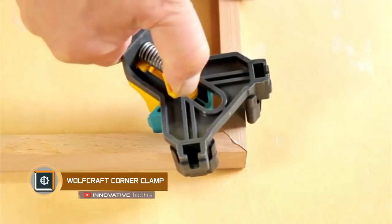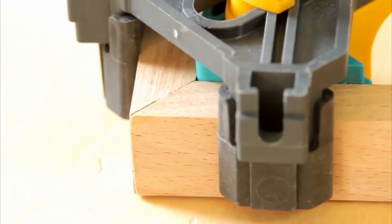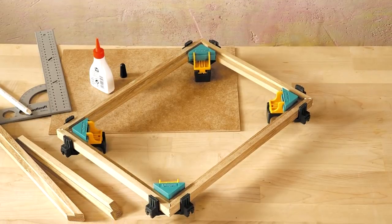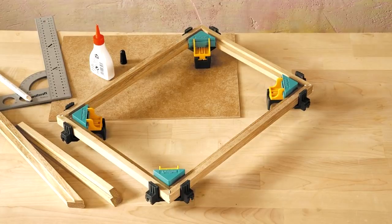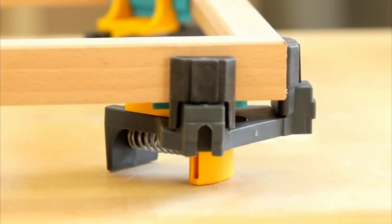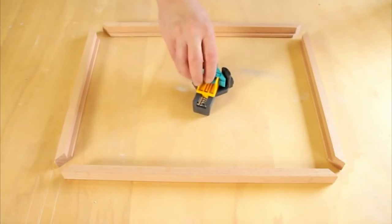Wolfcraft Corner Clamp: An angular T-shaped plastic clamp by Wolfcraft enables convenient clamping of pieces of furniture to form a 90-degree angle. The device works with thicknesses from 0.4 to 0.9 inches and provides strong and reliable fixation due to the metal pullback spring as well as a flat surface on its two sides.